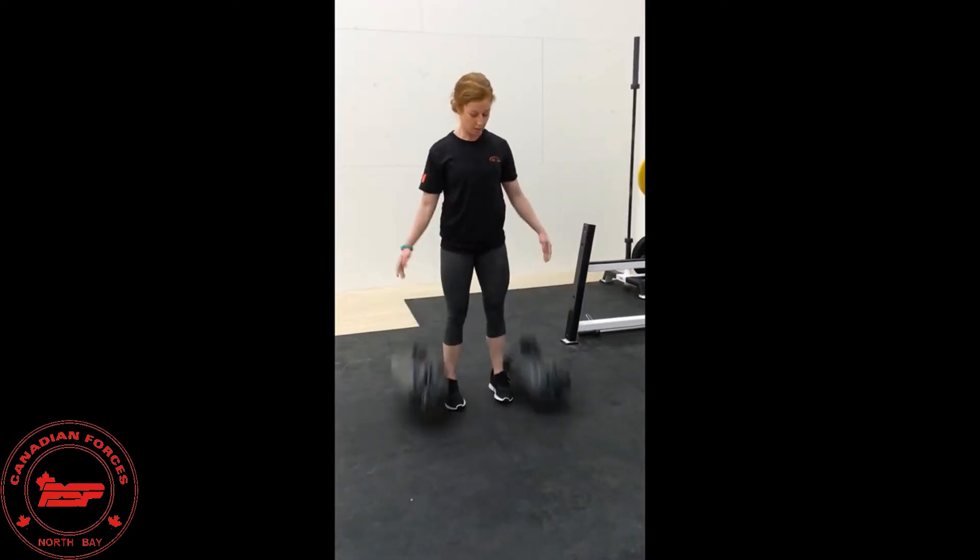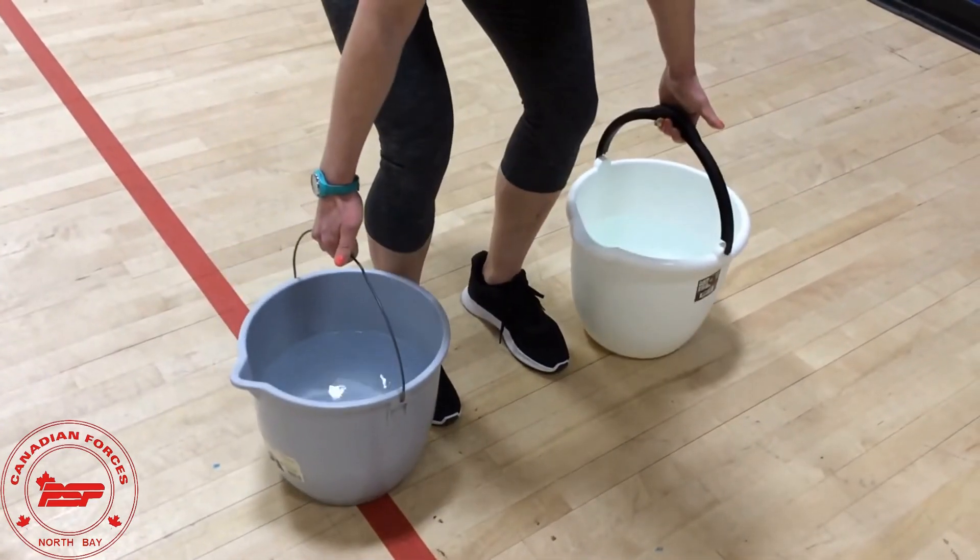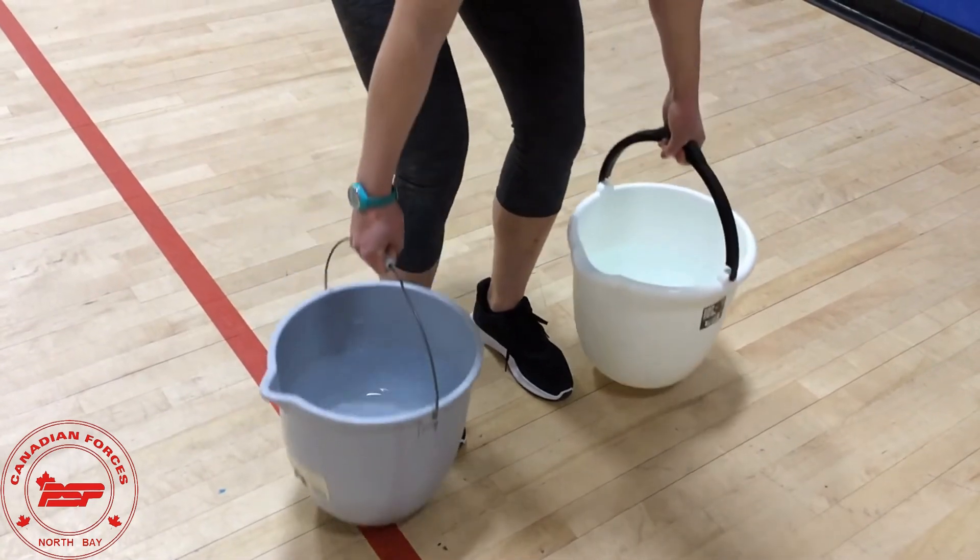If you don't have heavy sandbags or heavy dumbbells, get creative. We just took two buckets and filled them up with water. Anything goes — scratch the excuses, get active.